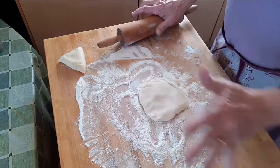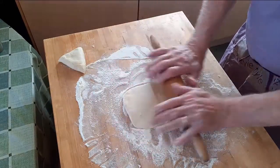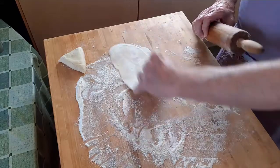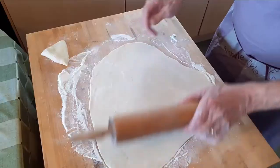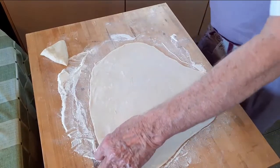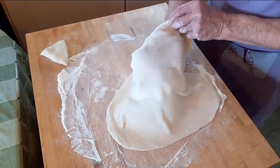The dough should be rolled very thin. Roll it to the point where you can see your fingers and hands through the dough. After rolling two pieces, put them aside and put your pierogi form on the bench.